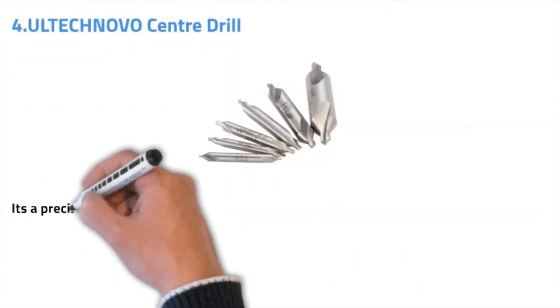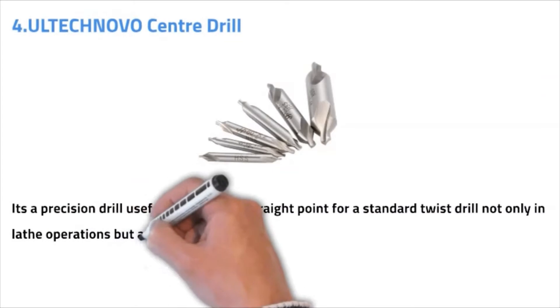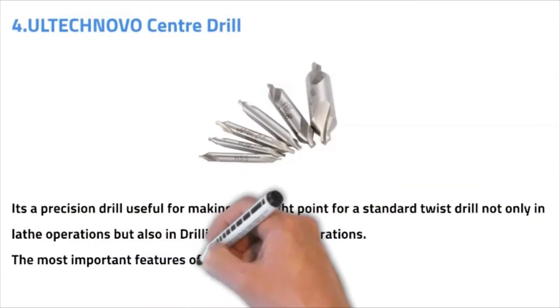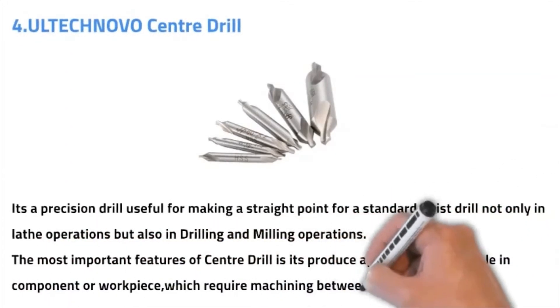Number four: Altec Novo center drill. It's a precision drill useful for making a straight point for a standard twist rail, not only in lathe operations but also in drilling and milling operations. The most important aspect of a center drill is it produces an appropriate center hole in the component or workpiece which requires machining between centers.